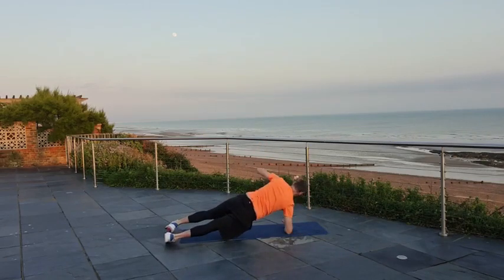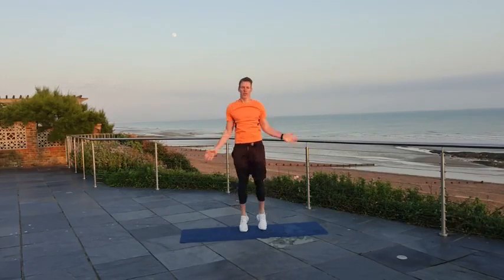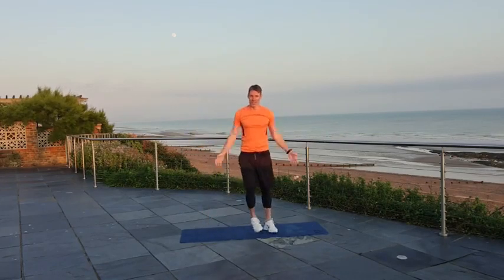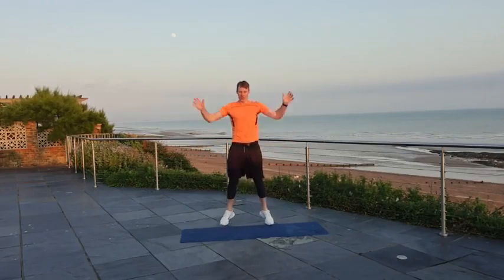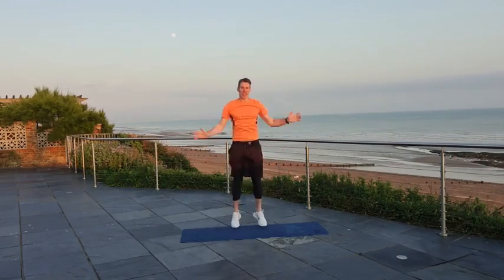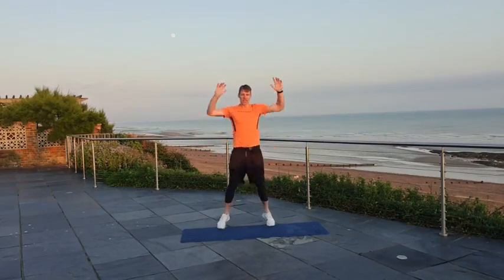And we're going into some jumping jacks. Back up on your feet, bit of spring. We should know that one. If it's a bit too high impact, here's a step version — like so. You can go at your own pace with this, in fact you can go at your own pace with the whole workout. Everybody's starting at a different point. Looking to turn that dial up towards the end of this workout, but in general looking to get those little bits of improvement each time you do these workouts.